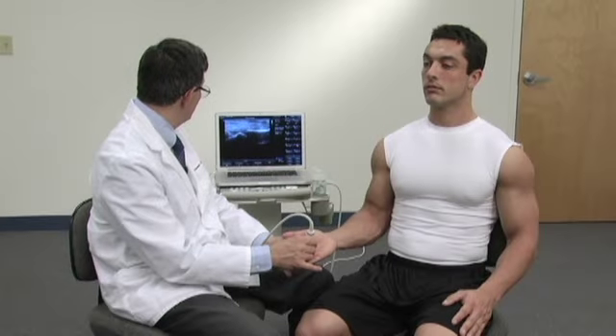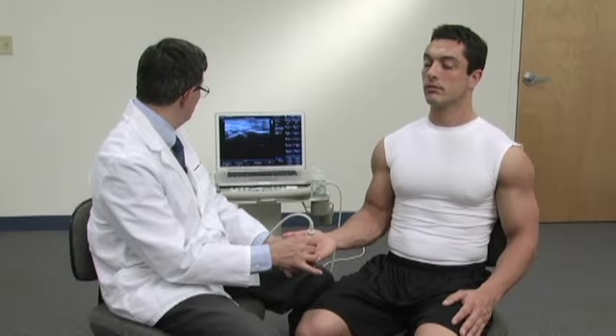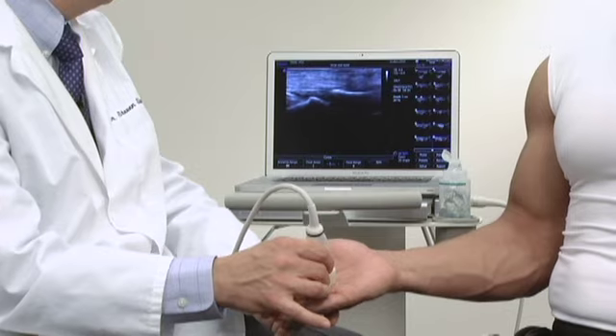Now I'm going to have you flex your finger so we can see the movement of the flexor tendon.